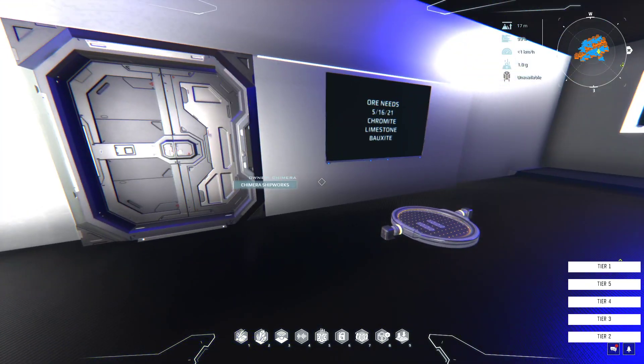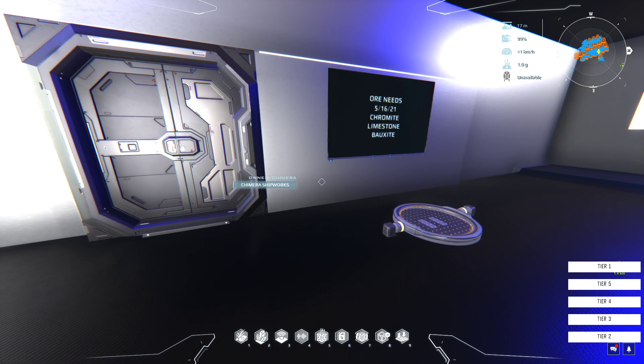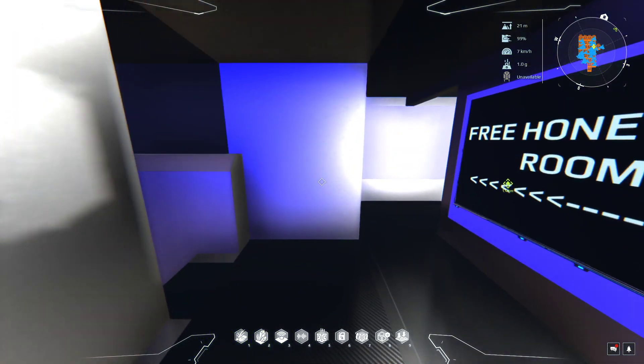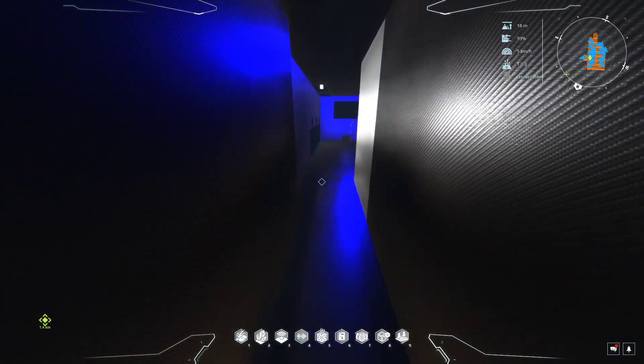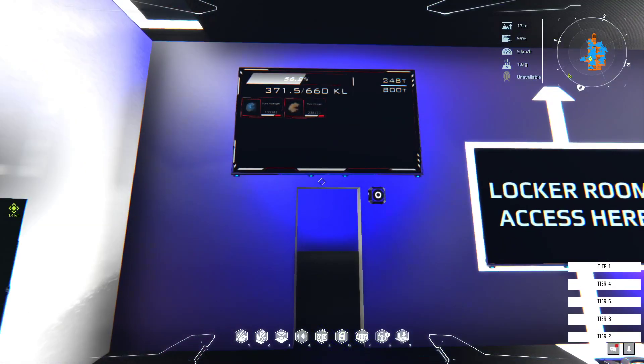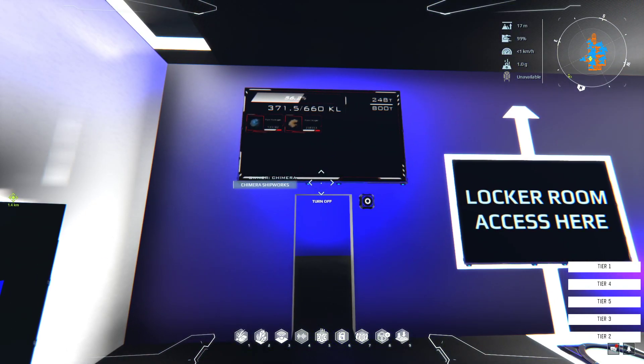We're going to go look at the gas monitoring. This is what we're doing to monitor the gases at the moment.